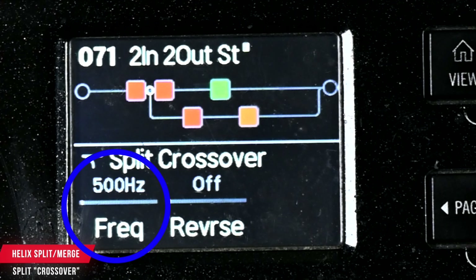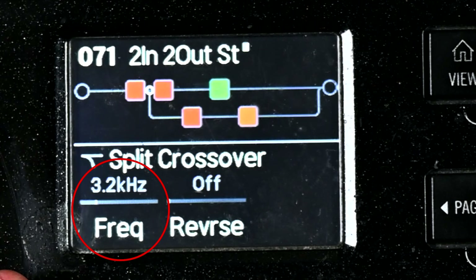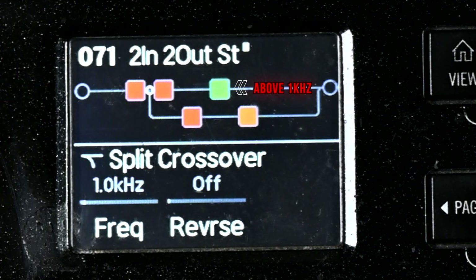First of all, if you don't know how to get the separate paths, choose one of the blocks, hit action, and then flip this from path A to path B and it moves down. On the Helix, you just move the joystick down and it'll move it down to a separate path. So this first split point determines how the signal is going to hit the two paths — I'm going to go over all the options.